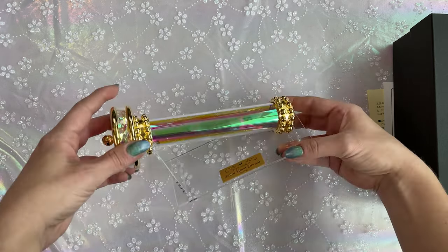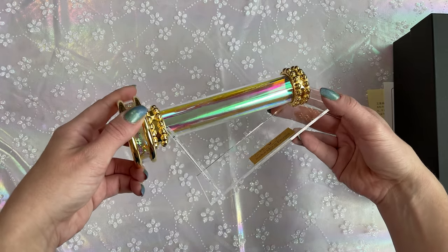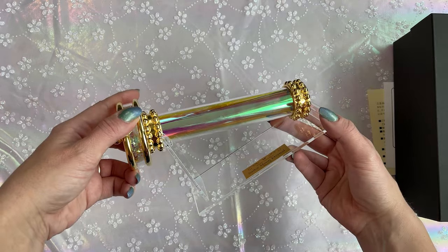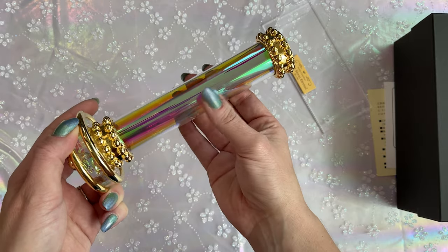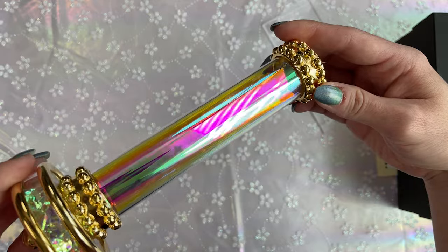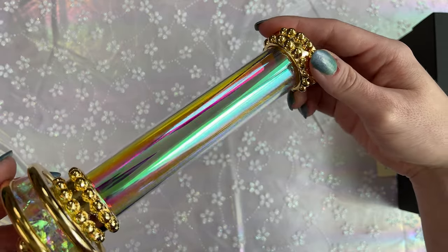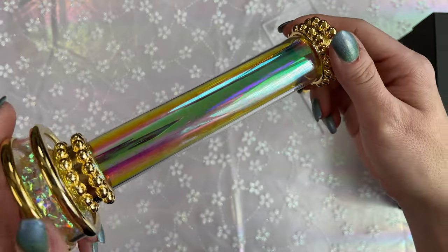If I tilt it sideways, you can see that it just fits into that top slot of the acrylic and then it just shines. Looks beautiful — very reflective, very fingerprinty. So if you hold this in the center you will get a lot of fingerprints on there. I really like that holographic, prism color scheme going on in the center. That looks really pretty.